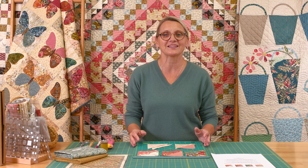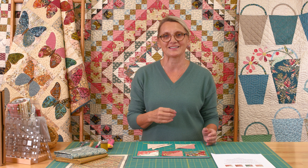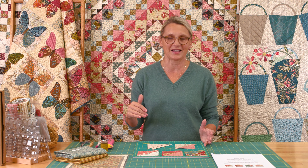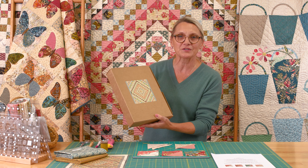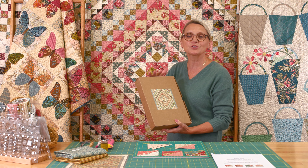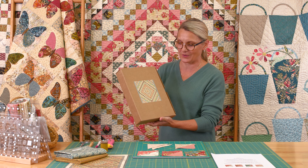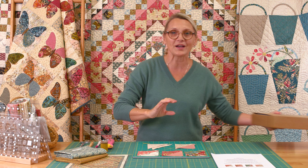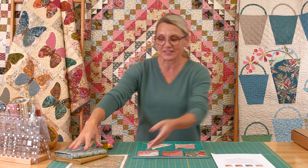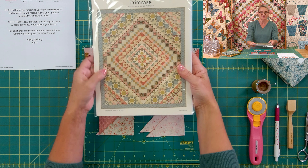For everyone that have joined us for our block of the month for last eight months, thank you guys. You are amazing. For anyone that just wants to join us, we have beautiful kits for this beautiful project that it's right behind me. This quilt has been so much fun to make and I know you would enjoy it. The kits are pre-cut. We also have regular kits that you can go ahead and cut yourself. You can get the pattern through our website at Laundry Basket Quilts — that's the Primrose pattern.